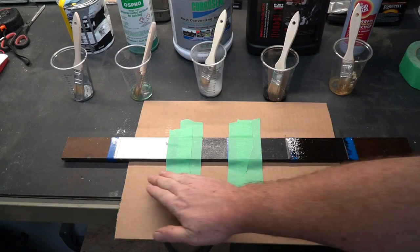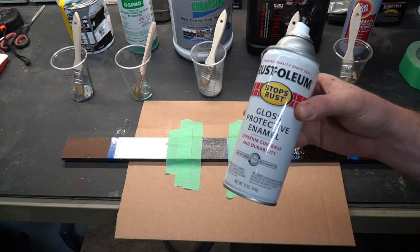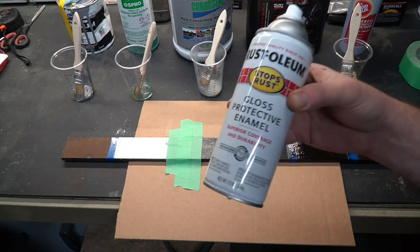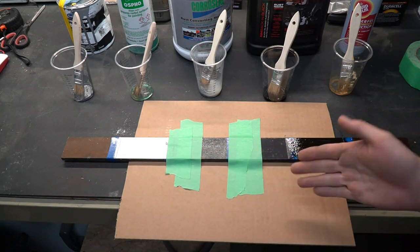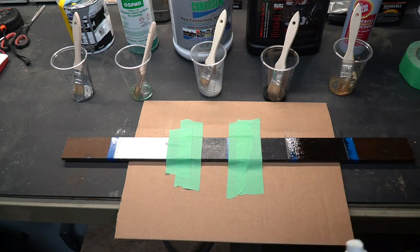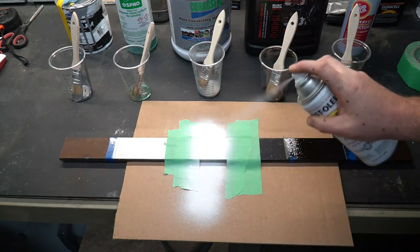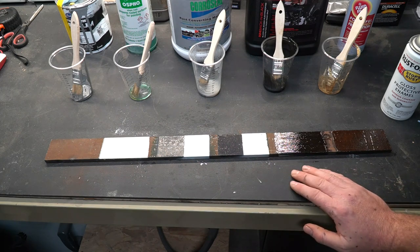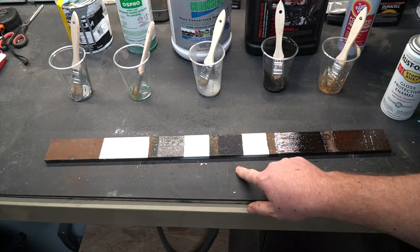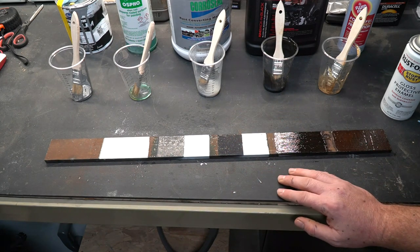It's been 24 hours and everything appears to be dry. Now we're going to take some paint — I'm purposely using white because I think it'll show any rust that might happen underneath it more easily than a darker color. We're going to paint exactly half of the Ospho patch and exactly half of the Corroseal patch. That way over time we'll be able to see if top coating it helps or hinders the product. Then I want to take it outside and let it sit through winter, placing it somewhere near the road so it picks up a little salt and road spray, which should help it corrode a little quicker. We'll do another video in spring to see how these products held up.